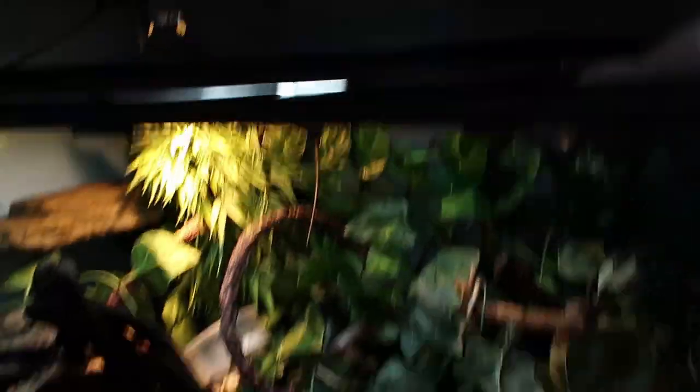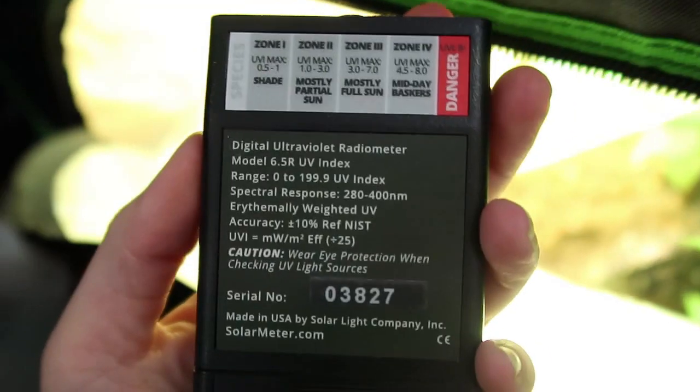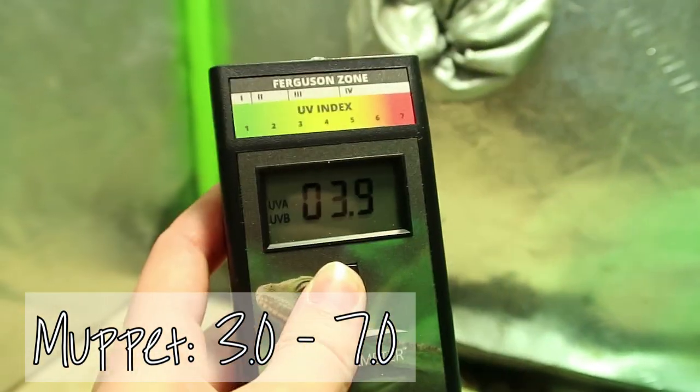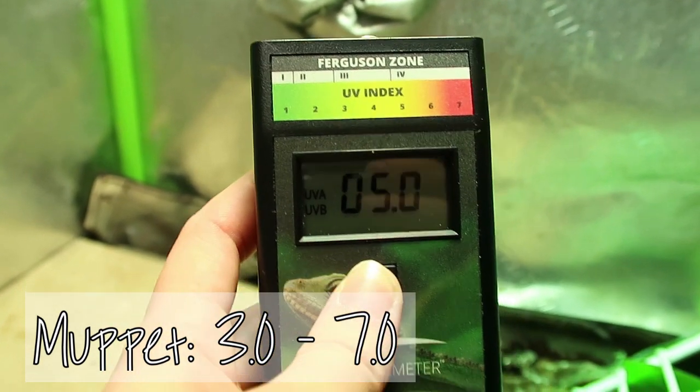Last but not least is Muppet with her brand new fancy mega ray. Tegus are a zone three animal - we want 3 to 7. Under the new UVB we've got 4.8, 4.4, 3.2, 3.0 - spot on, perfect.